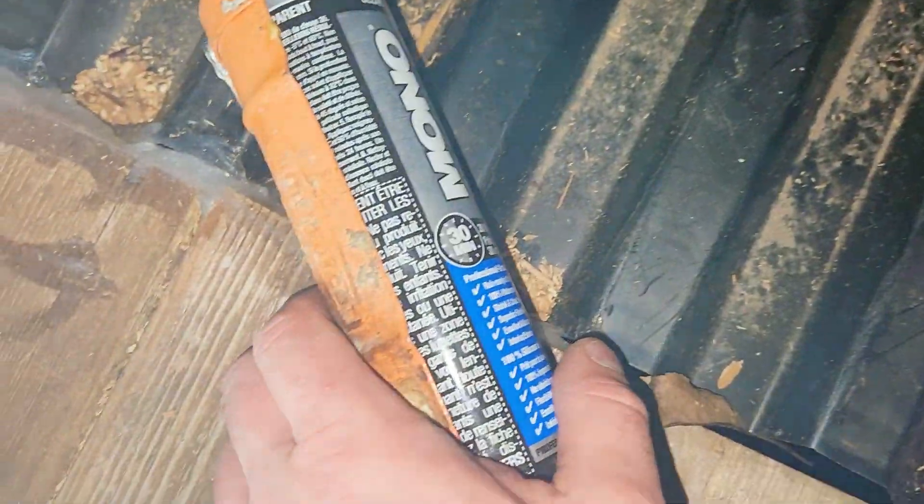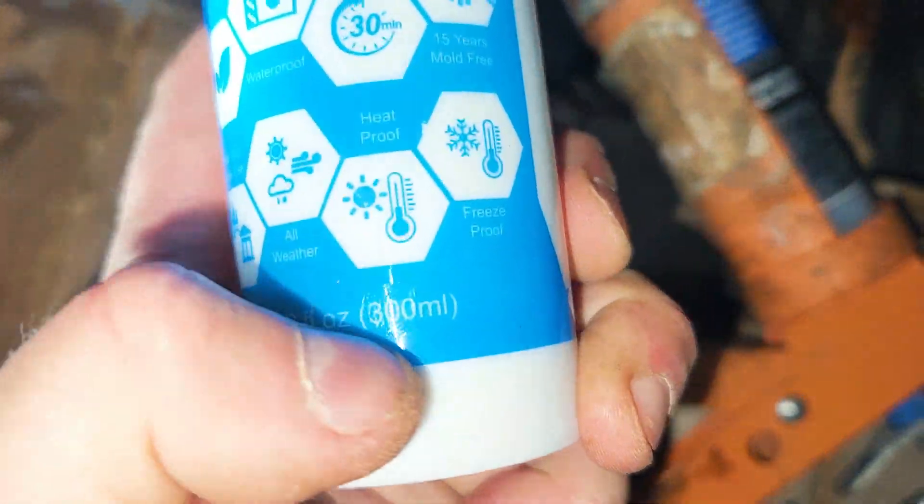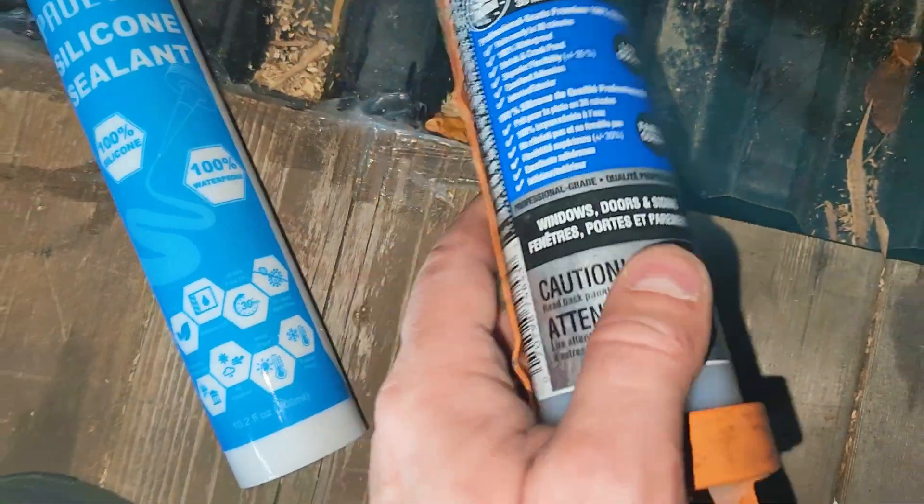We're on the roof here and you can see we have these gaps. We're gonna be putting silicone on these gaps the same way we did it here. This one is extremely expensive — it's $16 a tube. Now this one's 290ml and this one's 300ml. Do we think this is just as good? I think so.